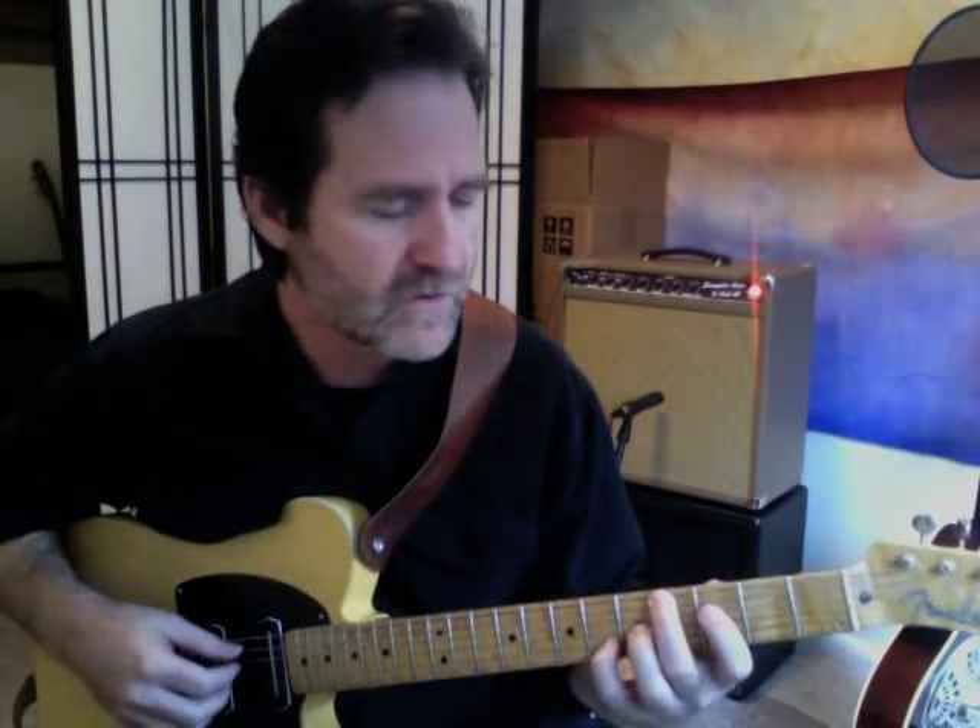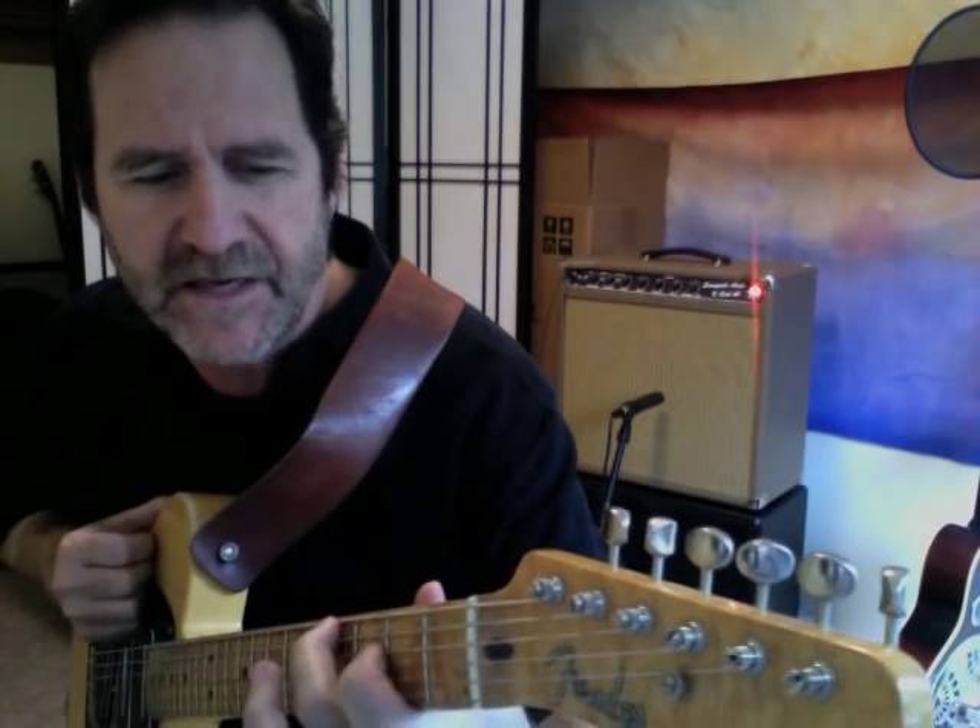Then we have this very cool bit — a beautiful Db major 7: 1, 3, 7, and 3 again. Ted does this trick he invented called a tip double stop. He gets this very rich second-inversion chord by playing two notes with the tip of one finger — he's not flattening out his finger, he's actually playing on the very tip.